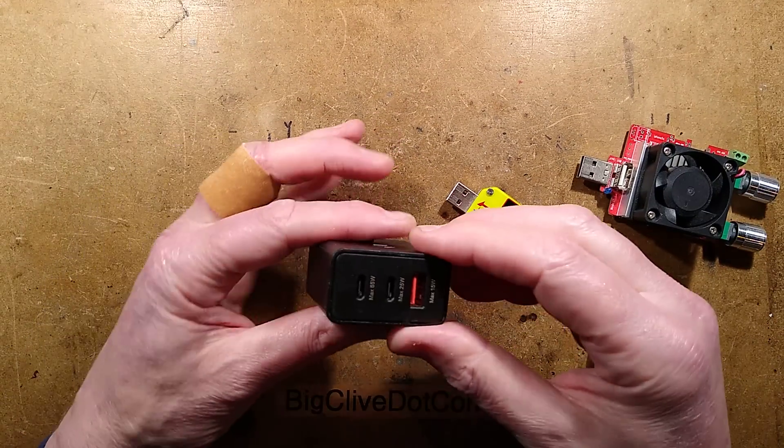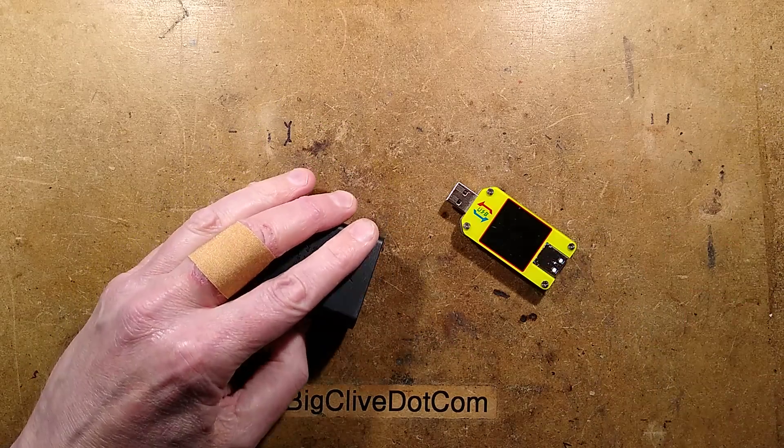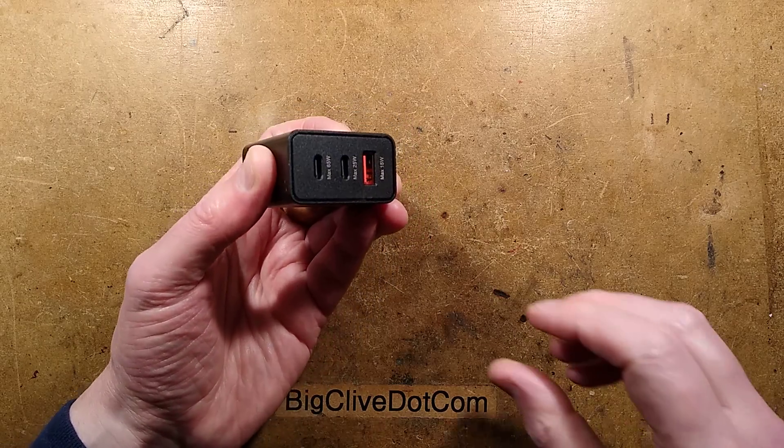Let's explore what's inside and see if there's any fast charge circuitry at all. I'm not holding my breath.